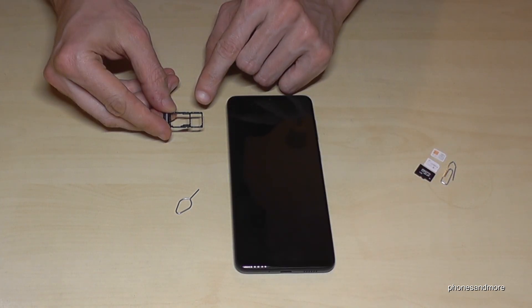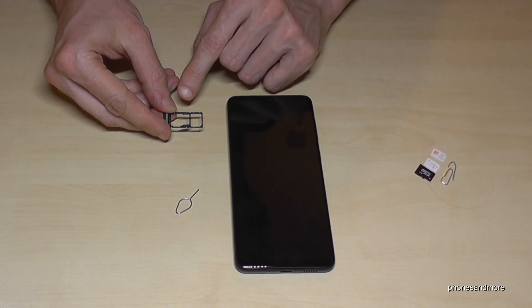This SIM tray allows you to insert the main SIM card, but also a second SIM card if you want, or a micro SD card.